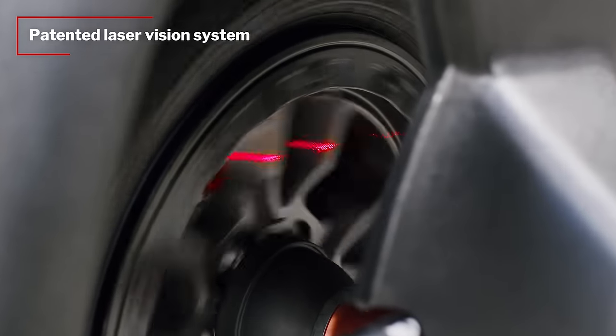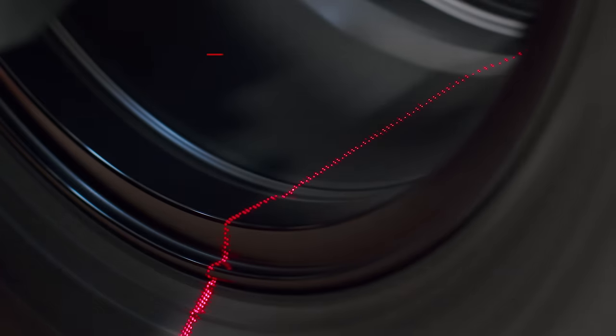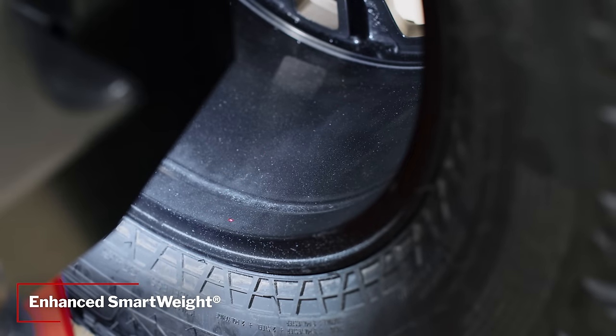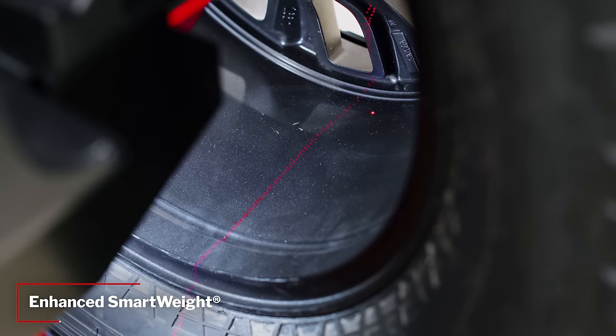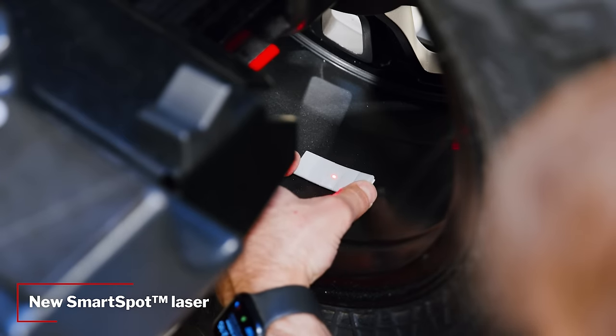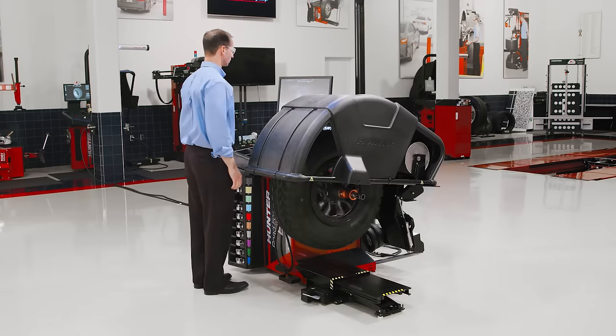The cutting-edge laser vision system automatically creates a 3D scan of the wheel, identifying spoke locations and rim run-out. Enhanced SmartWay technology utilizes the entire rim for the highest quality balance. The SmartSpot laser shows exactly where to place tape weights, ensuring accuracy while reducing wasted time and money.